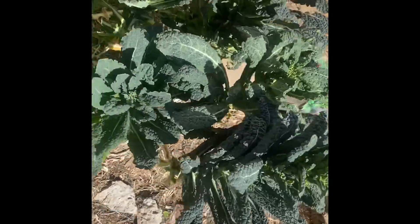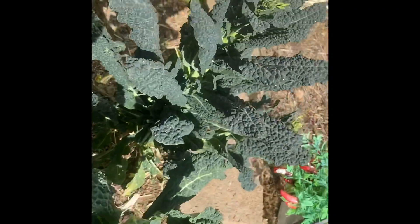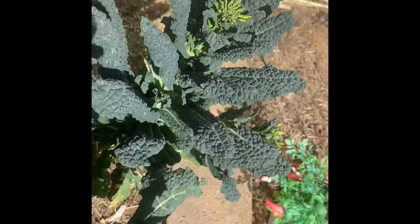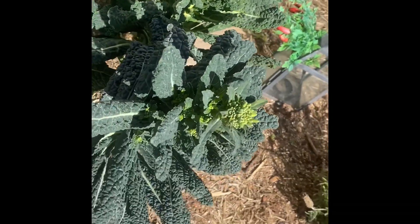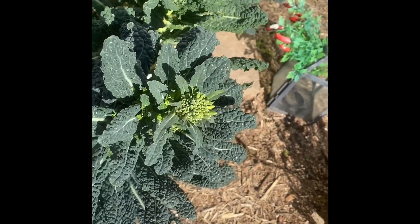As you can see, beautiful kale here, and this is kale that's going to bolt. What that means is the kale feels like it's coming to the end of its season and it wants to produce seeds.